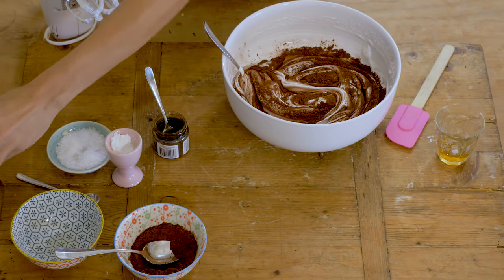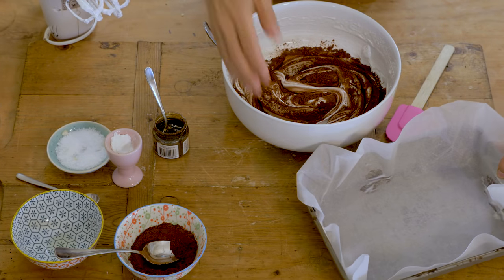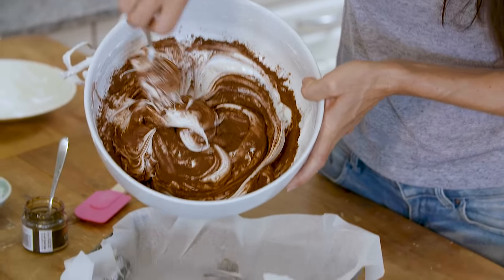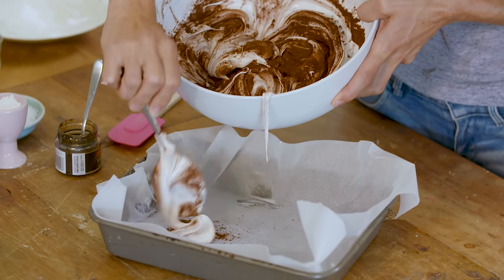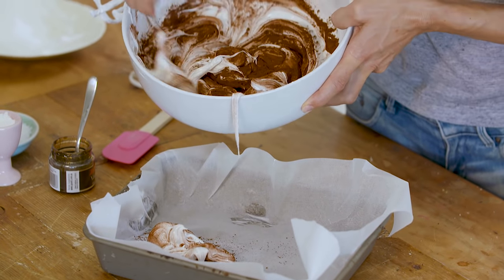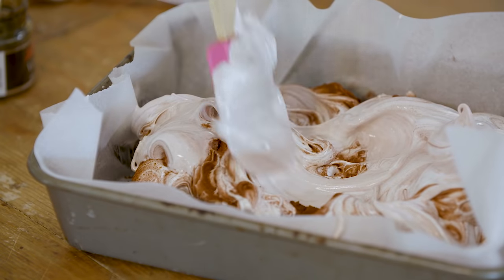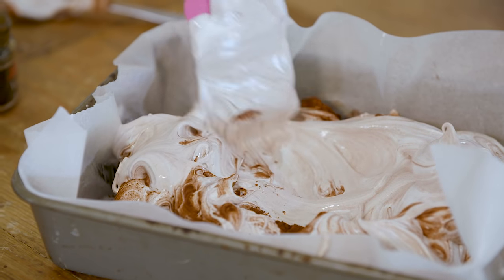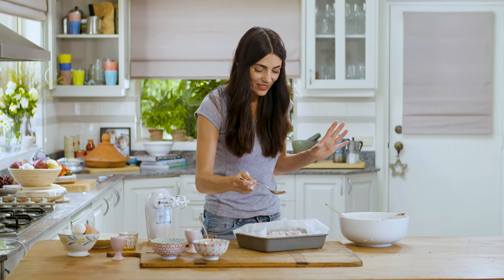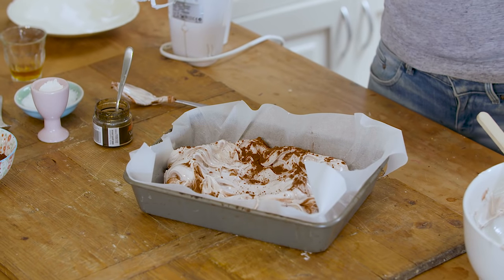I've got an oven tray lined with baking paper. This is the delicate moment but also the fun moment — the dolloping in. Literally just create mounds of soft meringue. I love the marbling effect; you get some pale chocolatey ones, some dark ones, some crispy white ones. I'm going to add a tiny bit more cocoa just to further the concept of the swirl, and now this is ready for the oven.